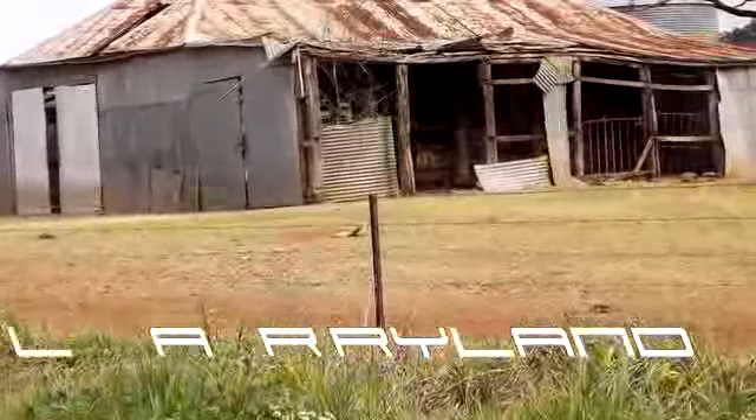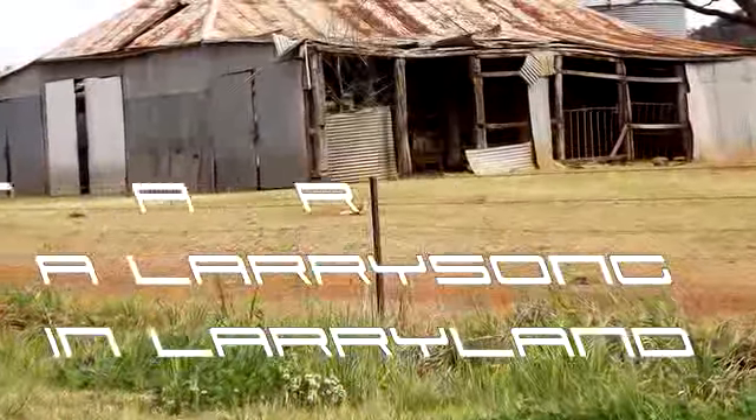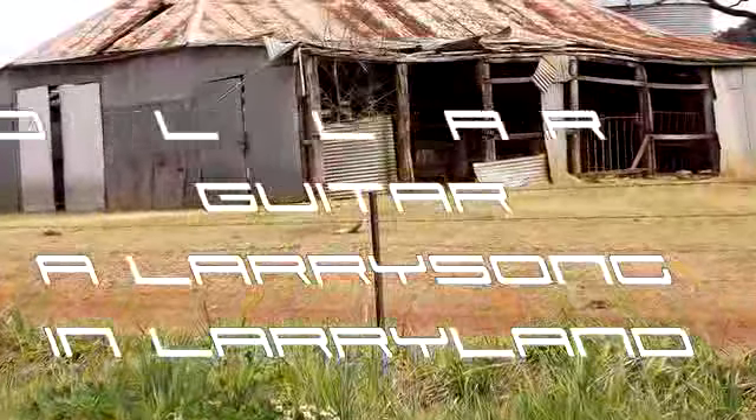This is called 'Two Dollar Guitar,' and it was inspired by a real person and set of events.